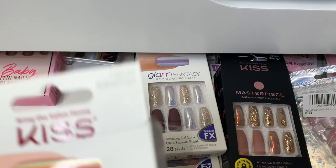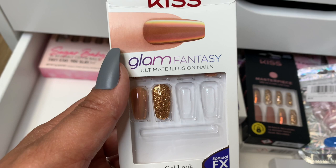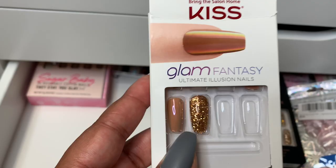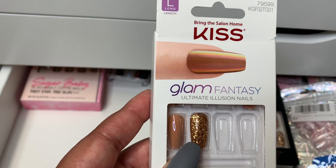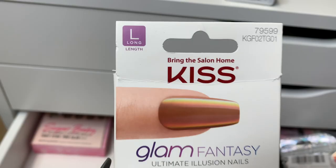Next are some that I've worn already. They're also long, by Kiss. Glam Fantasy Ultimate Illusion Nails. These were so gorgeous. I wore these as soon as I started feeling those fall vibes. So pretty. These were the type of nail color that looks just perfect on my skin tone because it's like flesh tone for me. I could wear these to work for sure — I'd cut them down a tad or just change the shape. That's the unique identifier right there for that set.